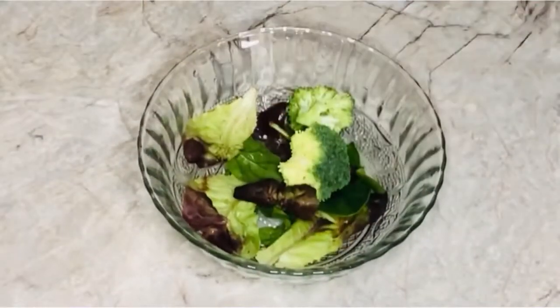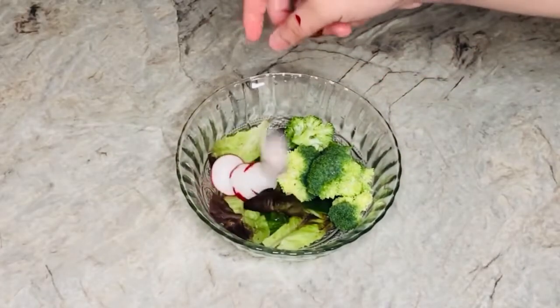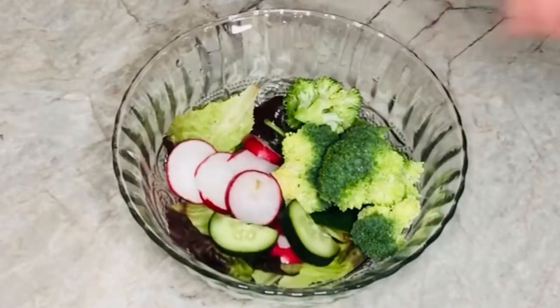I won't be eating all of this salad at once though. I placed some of the vegetables into a smaller bowl that I would eat that day.